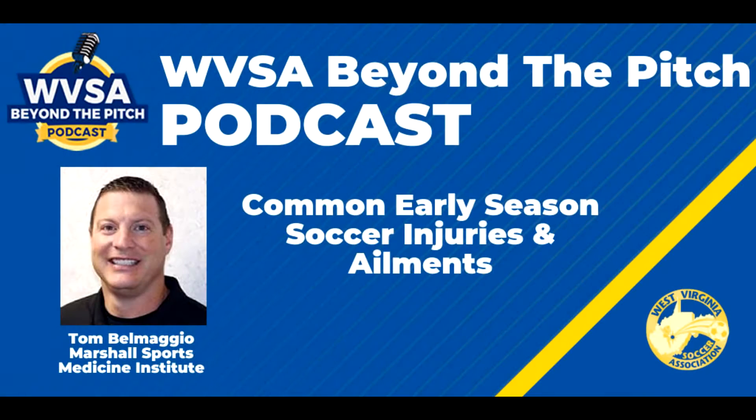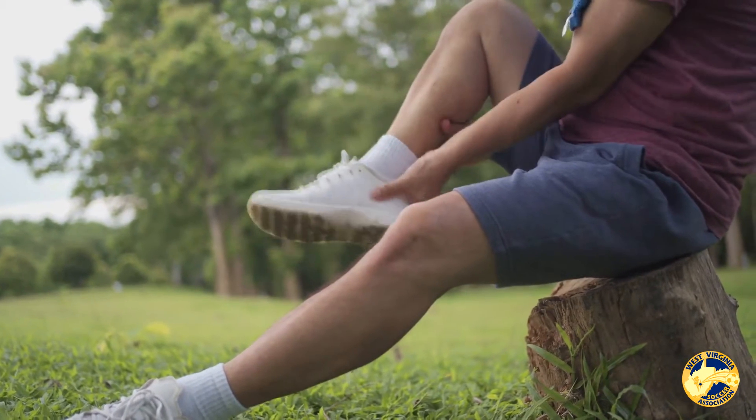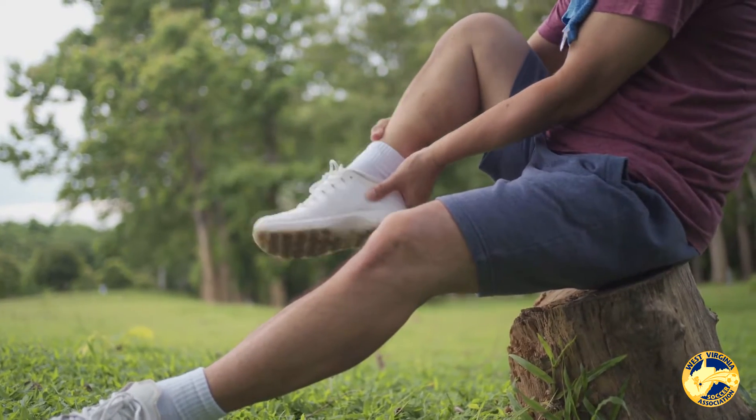The most common ankle sprain that we'll see is what's called a lateral ankle sprain. That's when the ankle actually rolls inwards — their foot may be pointed and they get that inward type mechanism of the ankle.